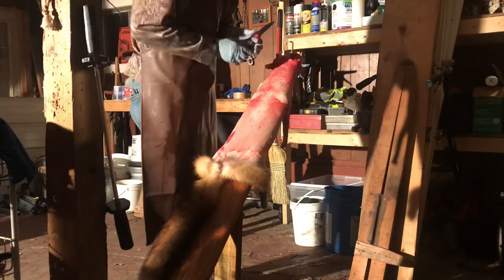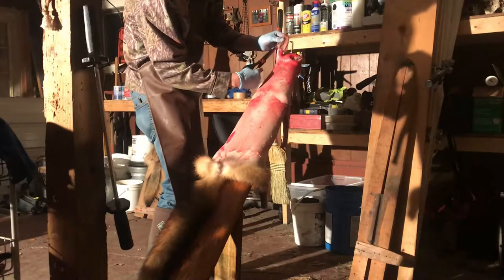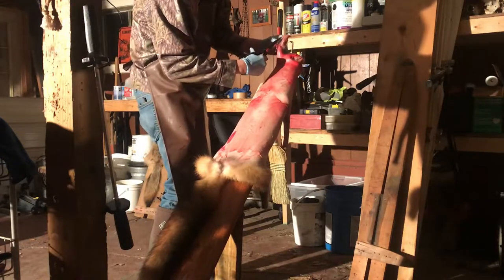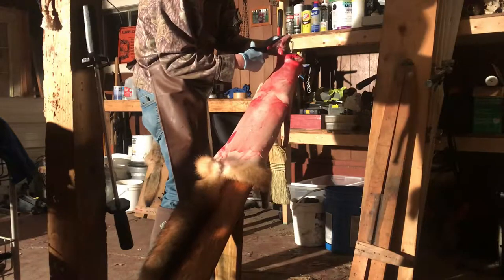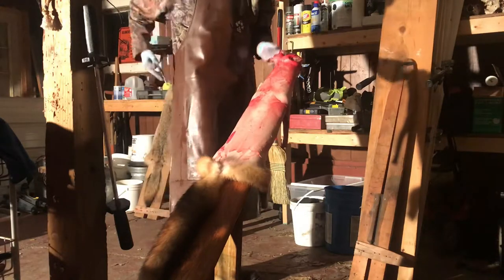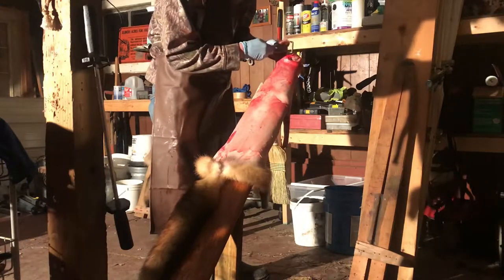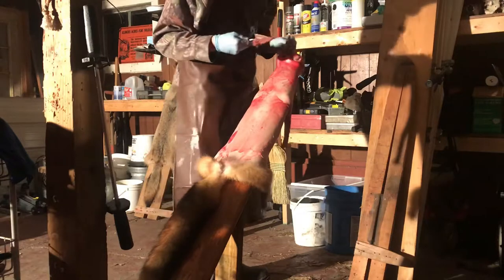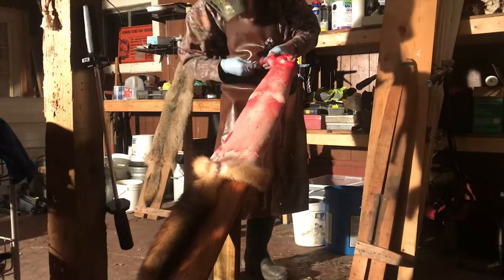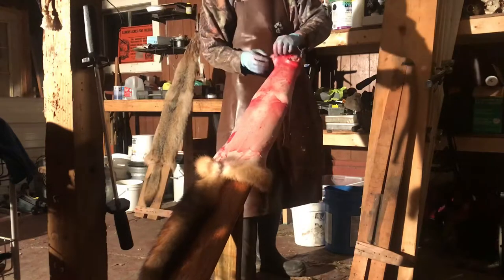Same thing, we'll take our scissors here — I don't know how well you guys can see this — and you just cut literally right up the middle. This isn't a fancy pair of scissors; these are just kitchen shears that I use on furs. I'm glad I watched that video because it definitely helps. Just grab that, pull both sides off — it's that simple. Go ahead and tuck that in.